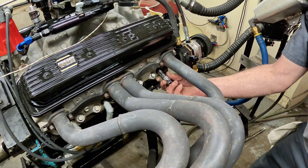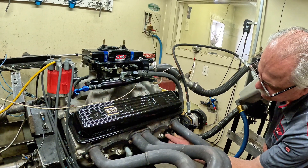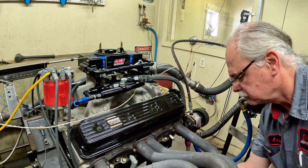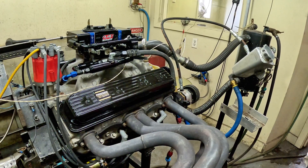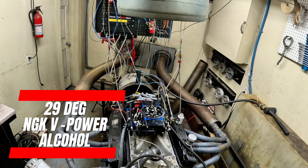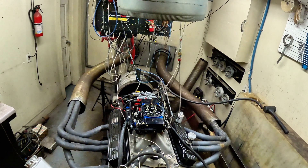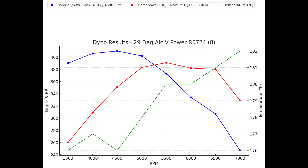If anything, pulling timing out might see gains — putting more in is not going to help. We could add more timing and pull it up at 6,500 to see what it does, but it's a waste of fuel. For tuning purposes, pull timing out before you put it in — that's the approach to taking power away. The 29 degrees wasn't too bad, but I definitely recommend running it at 32 degrees.